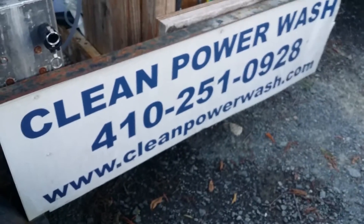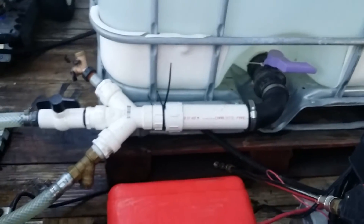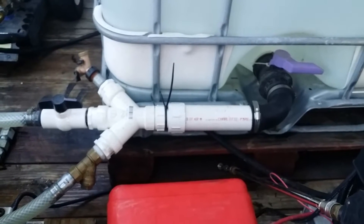Hey everybody, Rob Anderson, Clean Power Wash, Salisbury, Maryland. I'm just doing a little bit of plumbing work on the trailer, moving some stuff around as always. I can't leave it one way too long — I've just got to make some adjustments.